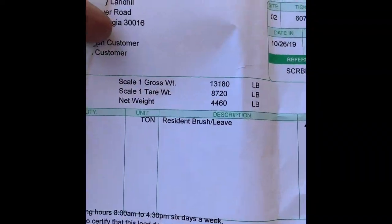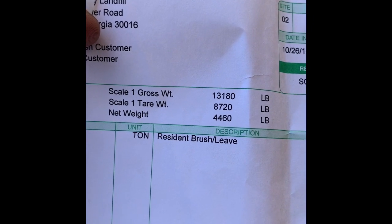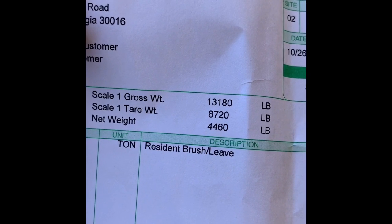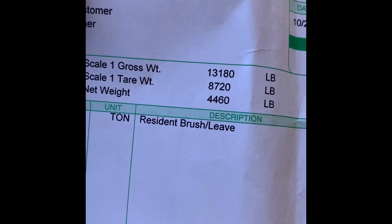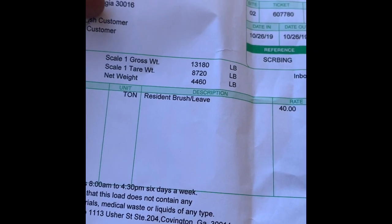Alright guys, we're back and here are the weights. When we got on the scale with everything, we were at thirteen thousand one hundred and eighty pounds. When we unloaded the logs, we were at eight thousand seven hundred and twenty pounds. So the net weight is four thousand four hundred and sixty pounds — it wasn't as much as I thought, but all together that was still a lot of weight.